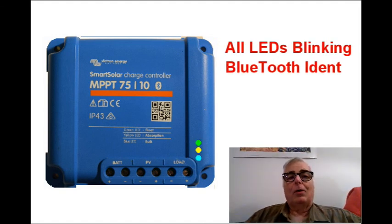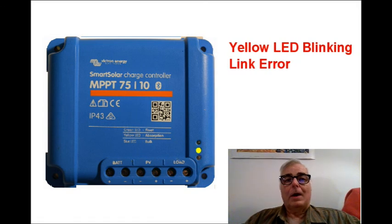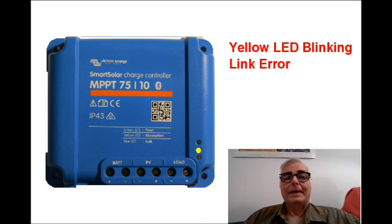When you see all three LEDs flashing on and off together, it means that the charger is connecting with your Bluetooth device, usually your smartphone. While you're trying to connect your smartphone to the controller, if the yellow LED starts blinking, it means that there has been a link error in your Bluetooth connection and you're probably going to have to start over.